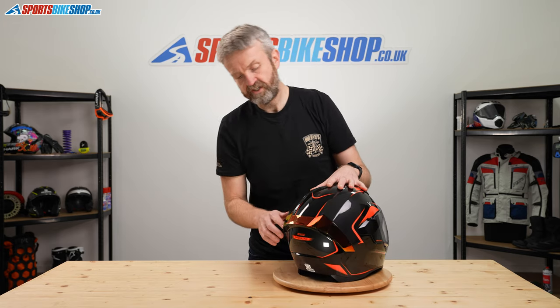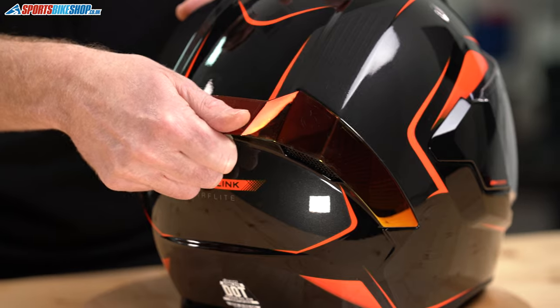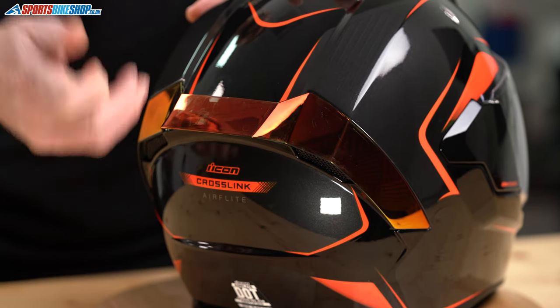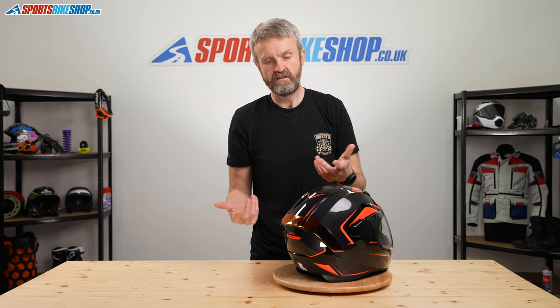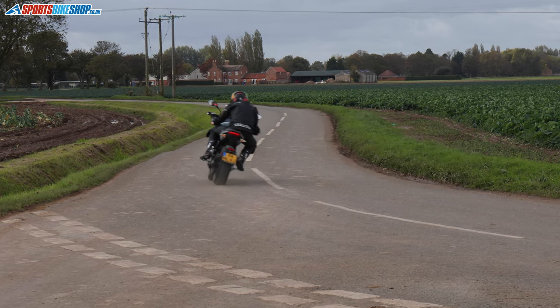There are extra personalisation options with this helmet as well. The aero spoiler at the back - on this one it's red iridium - is just a resistance fit. You can pop that free and replace it with one of seven colours to suit your particular style. Both the spoilers and the optional drop shields have links in the description for this video so you can explore the colour ranges available.